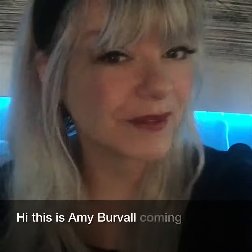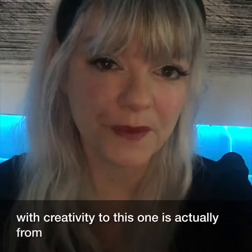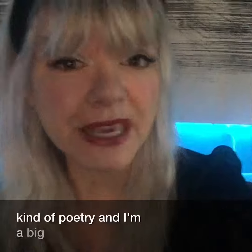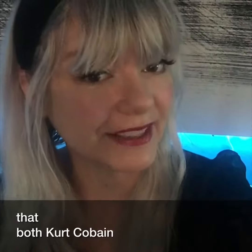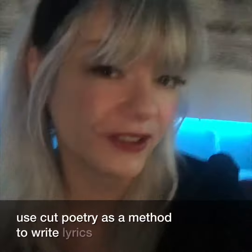Hi, this is Amy Burvall coming to you with creativity tips. This one is actually from William Burroughs, the father of cut-up poetry. I'm a big fan of cut-up poetry, and I heard that both Kurt Cobain and David Bowie used cut-up poetry as a method to write lyrics.